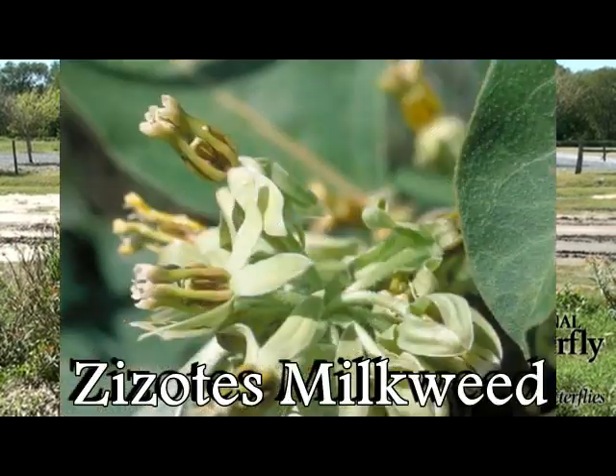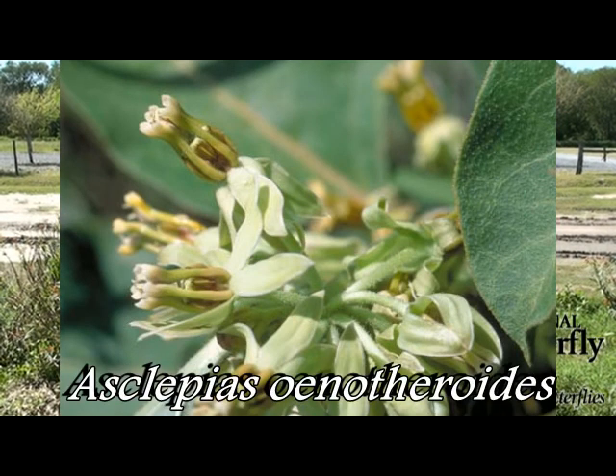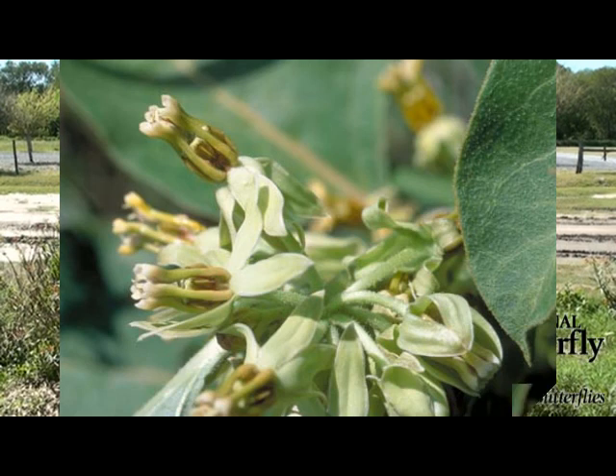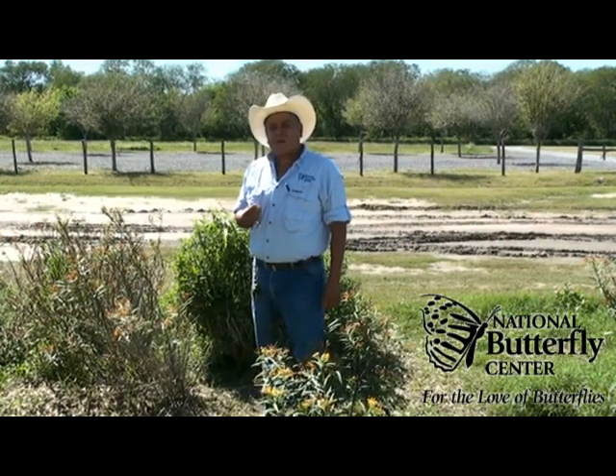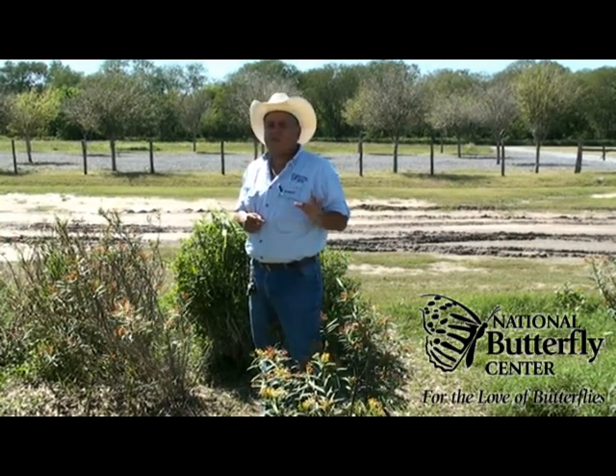The other Milkweed is called Cisotes Milkweed. Its scientific name is Asclepias enotheroides. With white, greenish flowers that bloom in the spring, summer, and the fall, it is sure to attract a great number of butterflies.